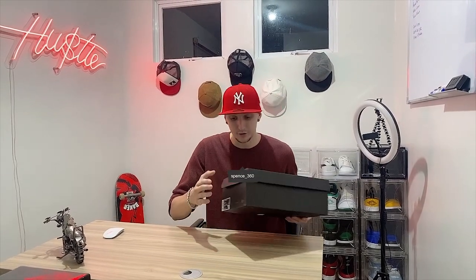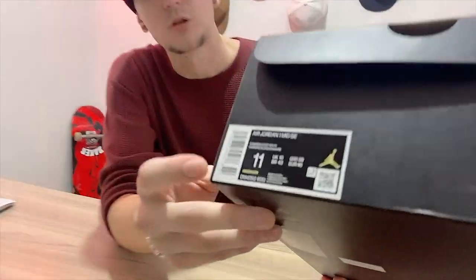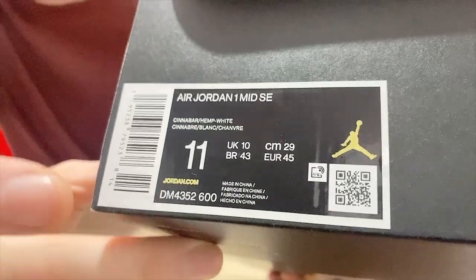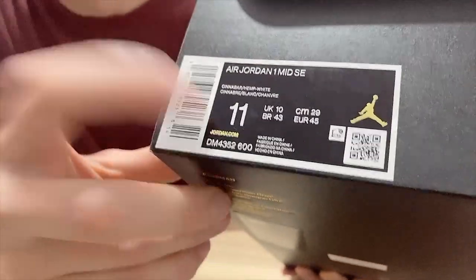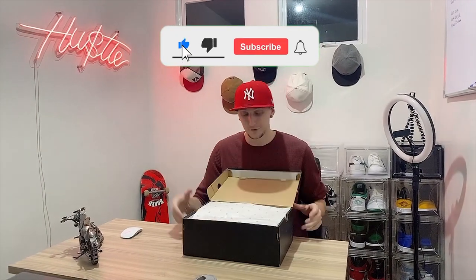What's up guys? I just got these Jordan One Mids that just came in — they're a little bit different. We got the Jordan One Mid Cinnabar Hemp White, they're like a denim, in size 11. Let's go ahead and unbox these and check it out.